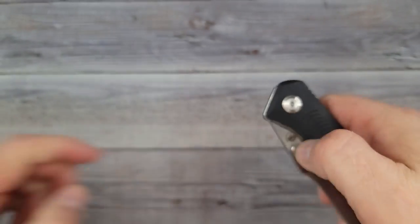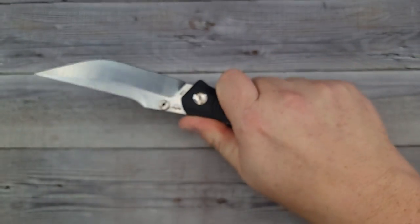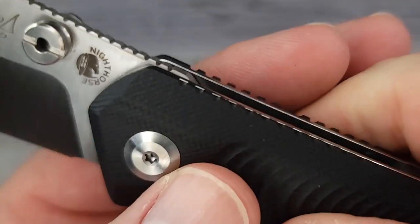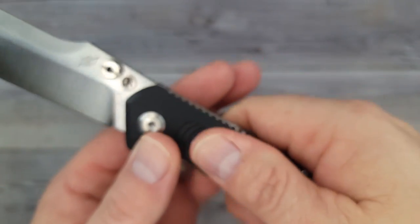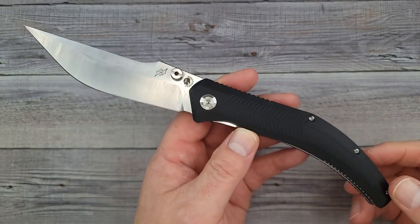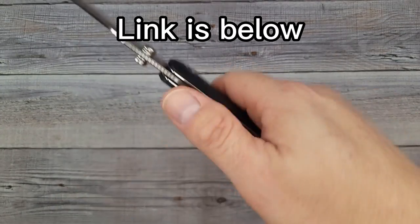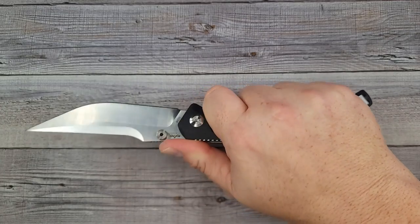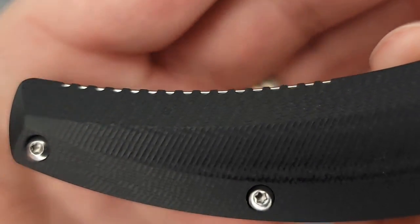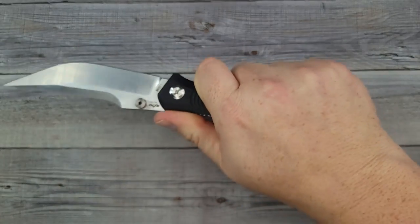You have a back spacer — looks like a three-quarter length back spacer. Nice and smooth, and up here you have a little jimping. If you hold it back here you really do get locked in because of the added jimping on the G10. That texture is really good. And get this — these are only $29 for 14C28N steel, a 4.4-inch blade, and a 10-inch knife!